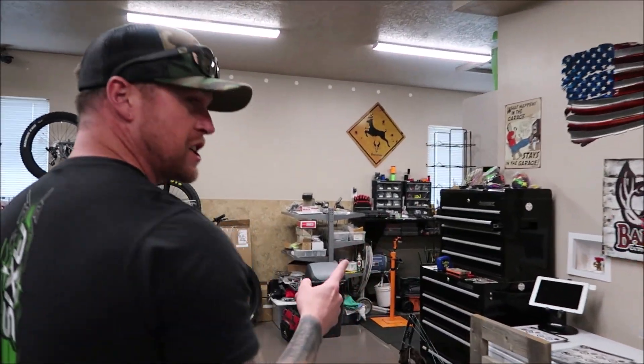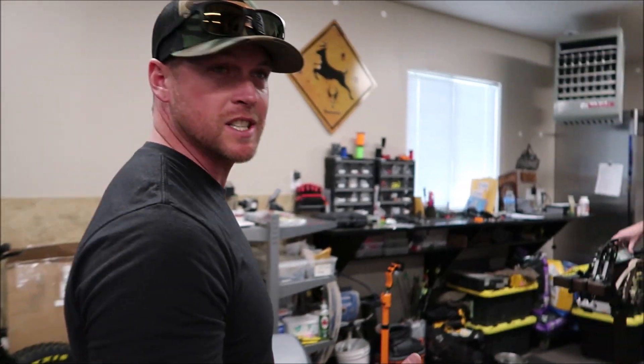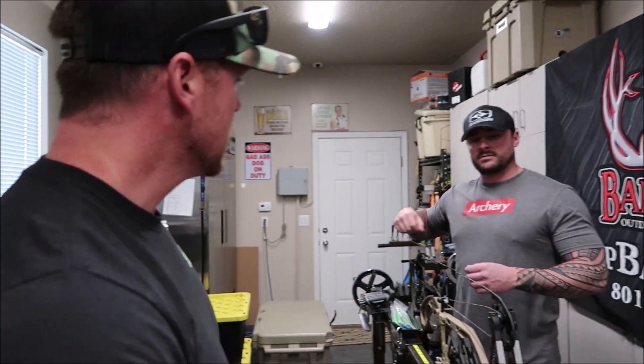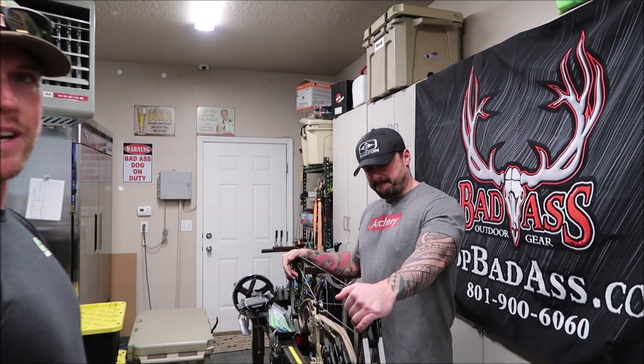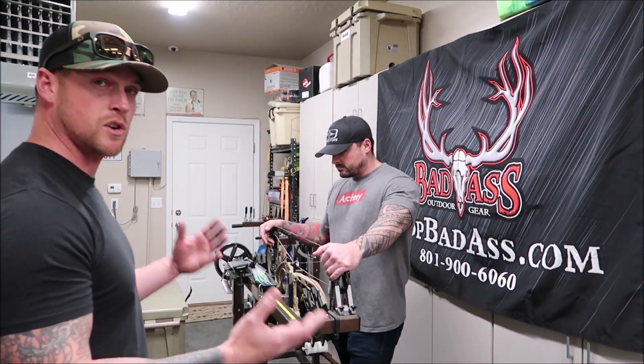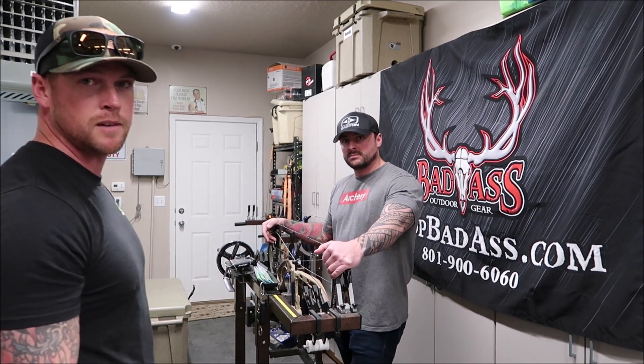Today we're going to be changing out strings on my Obsession FXL. I just ordered new Vapor Trails and they just came in. We've got Lucas here down at Badass, and he's going to switch them out and explain exactly how to do it step by step for anybody that's interested in trying to change their own strings out or wants to learn how.